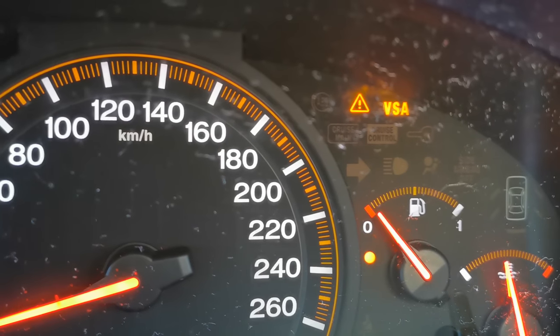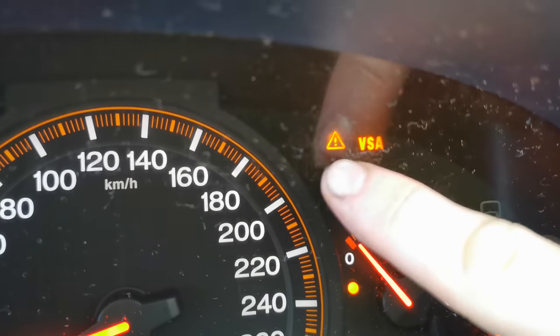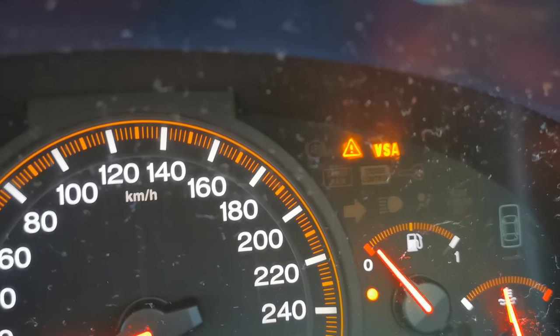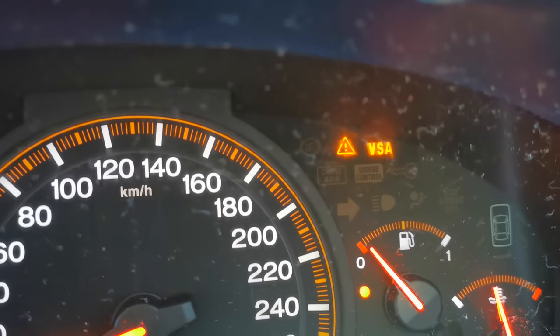I'm currently in a Honda Accord and I've got the VSA and the exclamation mark with triangle warning light on. That's the vehicle stability warning light and in this video I'm going to show you how you reset that if you have it on in your Honda.